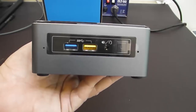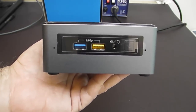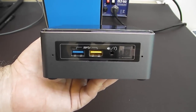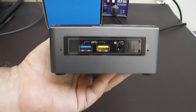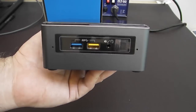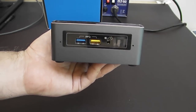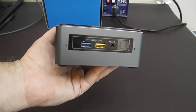Nothing's really changed on the front. We have the 3.5mm TRRS port, which allows you to run headphones and a microphone or a headset. We have two USB 3.0 connectors — one is blue indicating USB 3.0, and the other has an orange color because it's the high-amperage charging port for charging iPads, phones, or whatever.